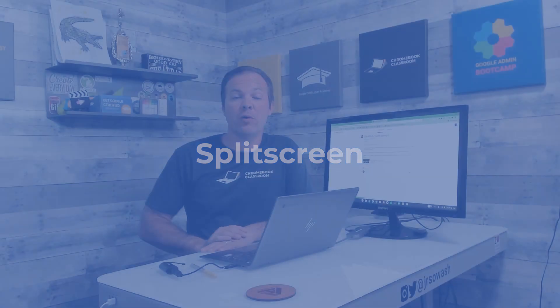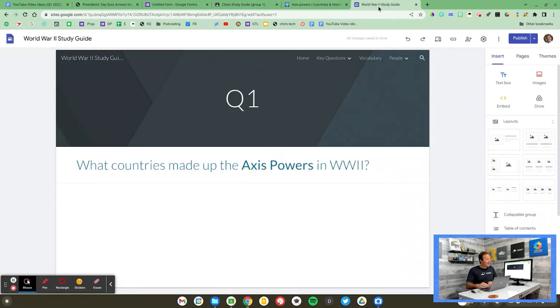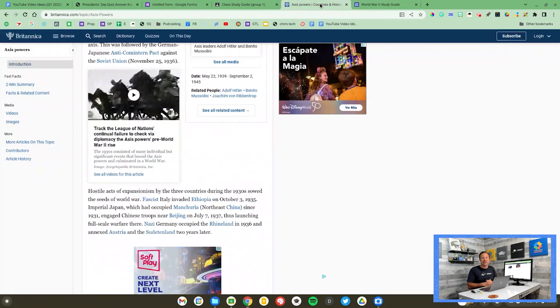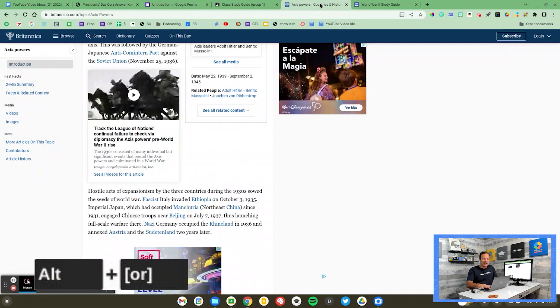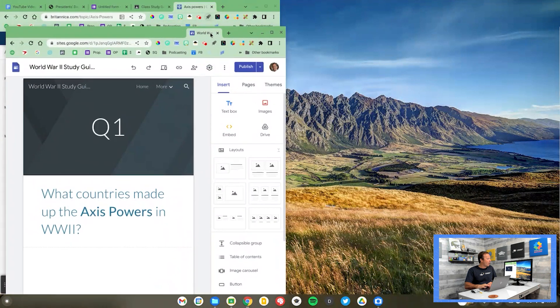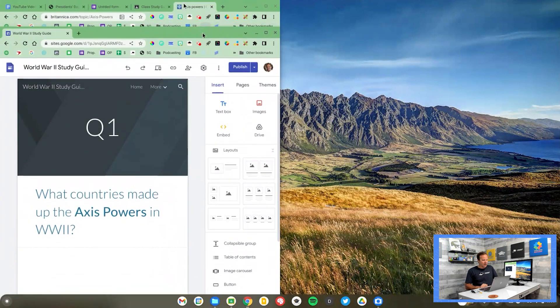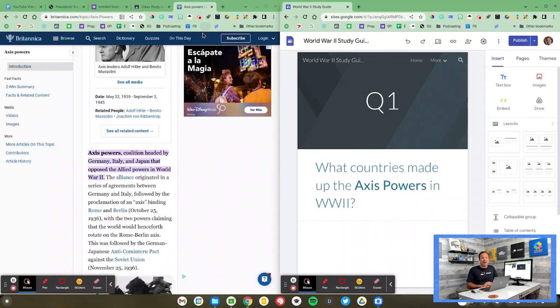For tip number four, I'm going to head back to Google Classroom and show you how you can easily multitask on a Chromebook. I've got this assignment where students need to see two things at the same time — a Google Site and some research questions. I'll press Alt and the left bracket key to split my screen in half to the left. Then I grab the Google Site tab, tear it off, press Alt and the right bracket key, and that slides it to the right. Now I've got a great split screen where students can look at a question, do some research, and type their answer.